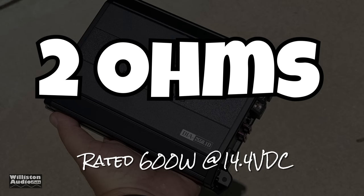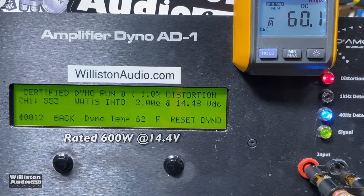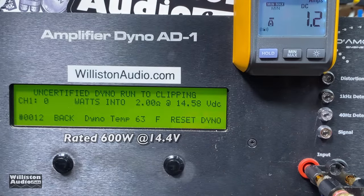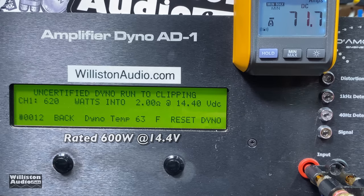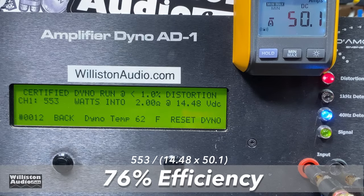Now 2 ohms — the amplifier is rated 600 watts RMS. Certified test up to 1% distortion: we're shy at 553 watts at 14.48 volts. Uncertified, up to the clipping point: 620 watts at 14.4 volts. Dynamic power test: 663 watts at 14.5 volts — it's got some dynamic juice. Efficiency at 2 ohms: 76%, which is about what we expect for a class D at 2 ohms.